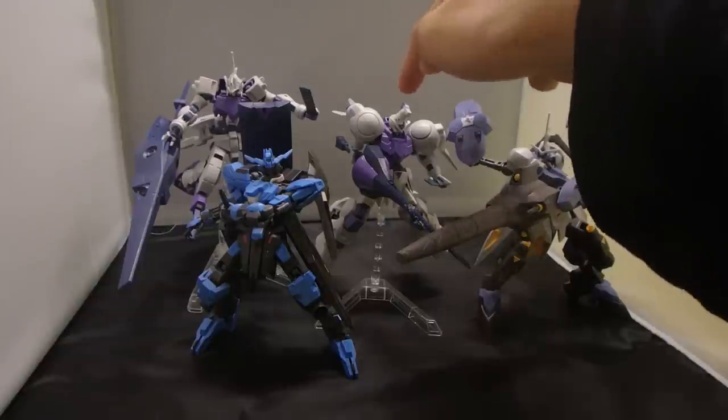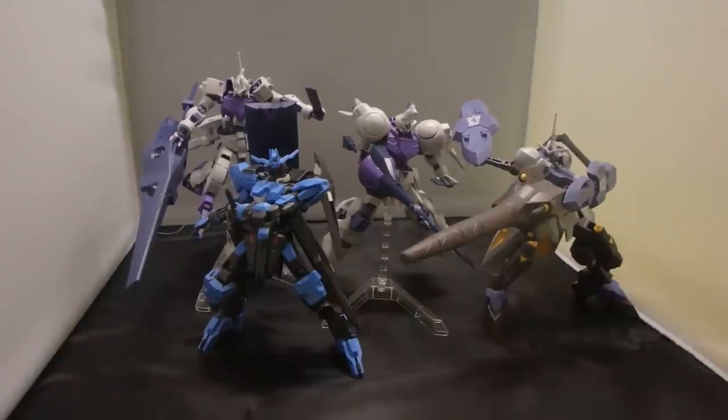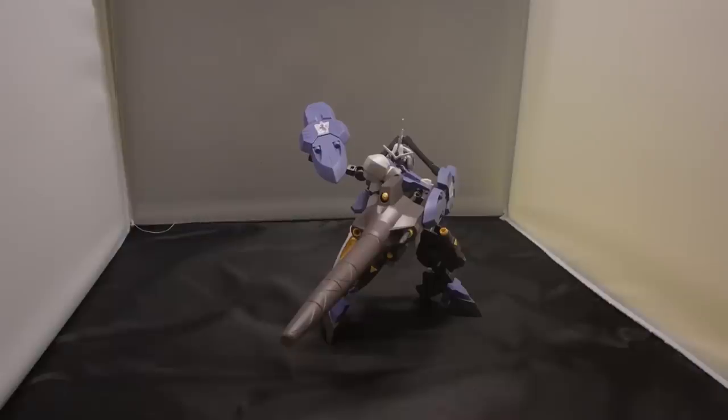So — three hundred years ago, two years ago, one year ago... actually, it's PD325. So that's the review of the high-grade Gundam Kimaris Vidar.